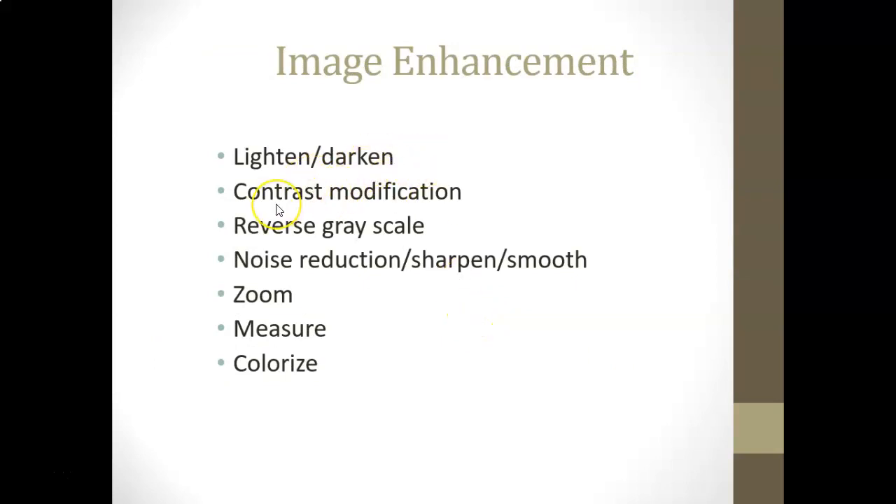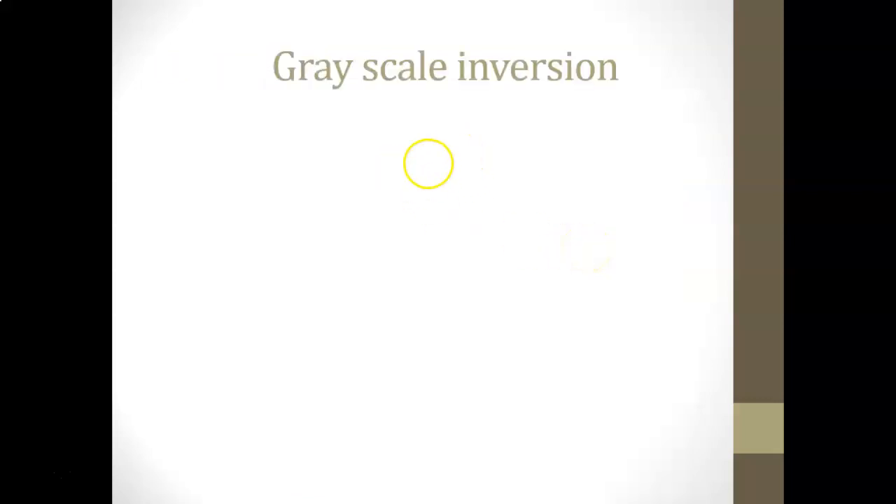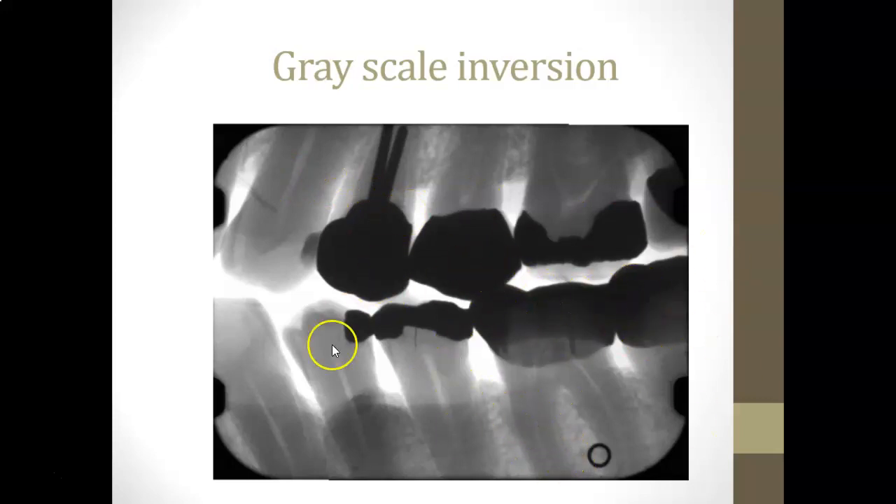Image enhancement tools allow you to lighten or darken the image, modify contrast, apply reverse grayscale, sharpen or smooth, zoom in and out, measure things, and apply special colorization. Here's an example where a third root that appears ghost-like becomes very clear and strong after enhancement — useful when showing a completed root canal. Grayscale inversion turns white areas black and black areas white; it may make bone levels stand out a little better.